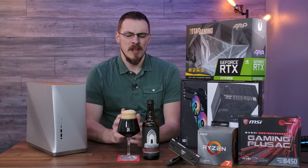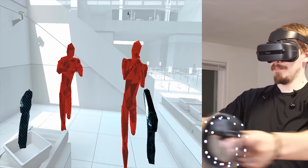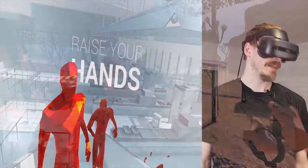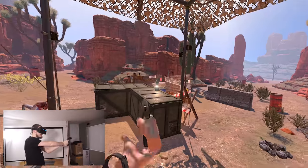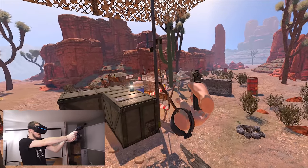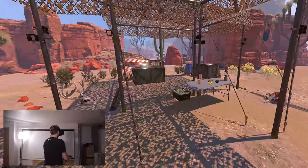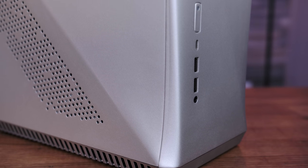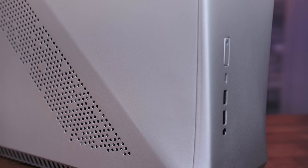Welcome back to Craft Computing, everyone. As always, I'm Jeff. For those who have followed my channel for quite some time, you know I am a bit of a VR junkie. I know VR is not for everyone, but it is something that I really enjoy. And with Half-Life Alyx coming out here in the next week or so, I figured I wanted to build myself a proper living room gaming PC to use for virtual reality. Off to my left is about $1,500 worth of gaming parts that I think would make a fantastic virtual reality system. And we are going to cram all of it into the all-new Fractal Design Era ITX.